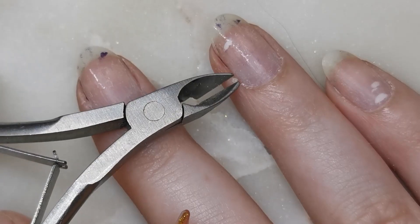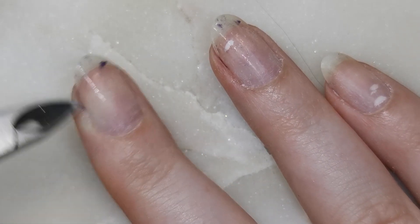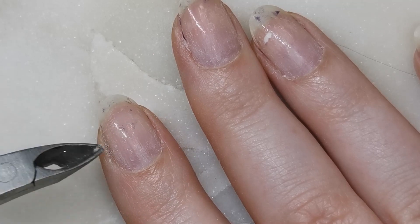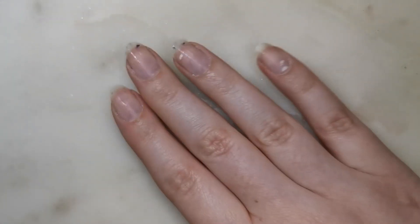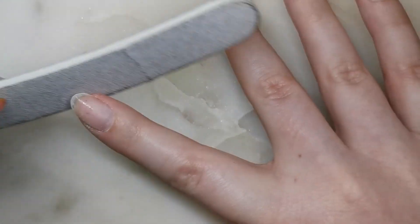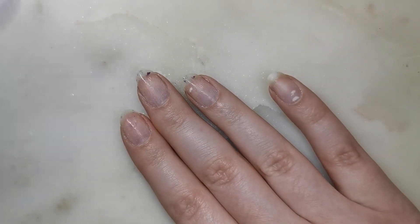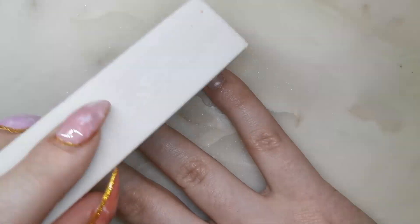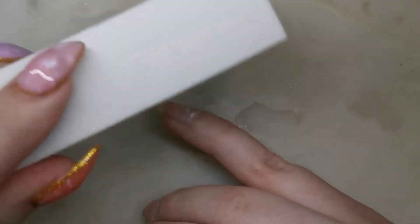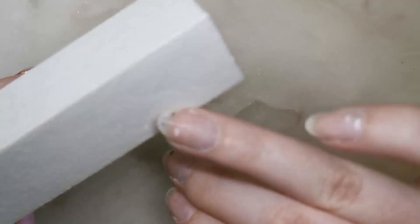If you were going to trim your cuticles, this is when you would do that. I'm not going to, because I don't trust myself with cuticle trimming using my left hand, so I'll just trim any very obvious loose bits of skin. Now I'm going to take my 240-grit file and refine the free edge to perfect the shape a bit more. Then I'm going to take my buffing block and lightly buff over the nails — just the new growth, the free edge, and anywhere I've still got a bit of colour. We don't need to buff the whole nail because the rest was buffed last time we applied gel polish.